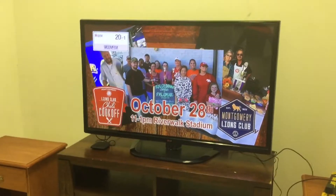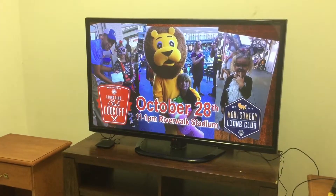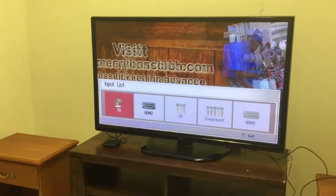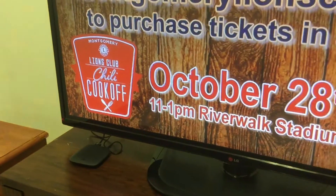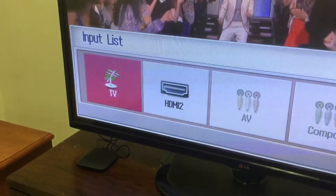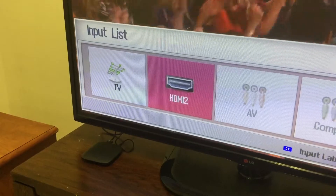Now that's our local channels working — see how nice and pretty that is. Now we're going to connect the HDMI. Thanks for watching WCOV Montgomery, your home for Ellen. Here we go, we're getting ready to connect our Wi-Fi TV.